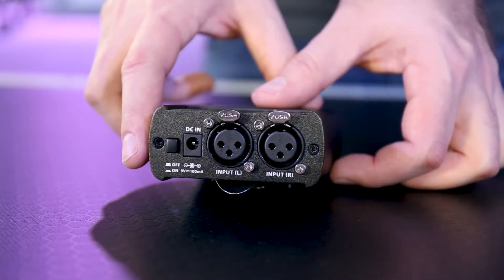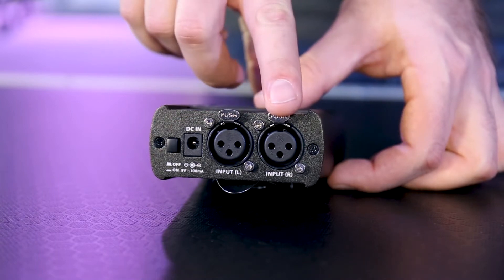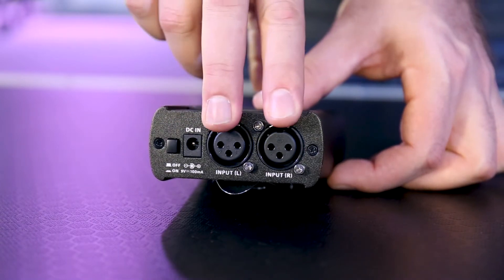If we flip it around to the back, you can see we have our on and off button, our power input, and our left and right XLR connectors, both with sturdy locking mechanisms.